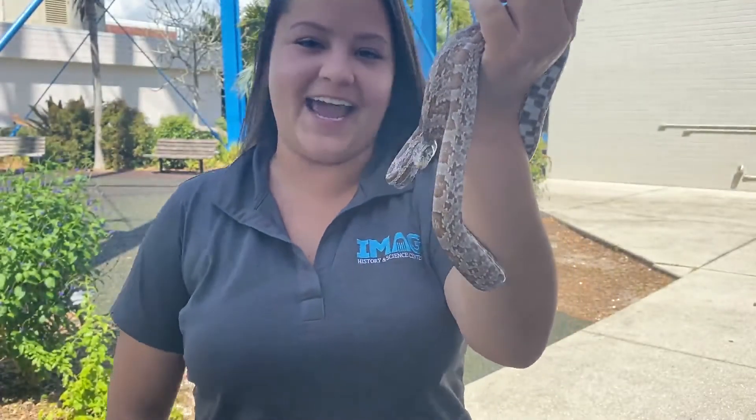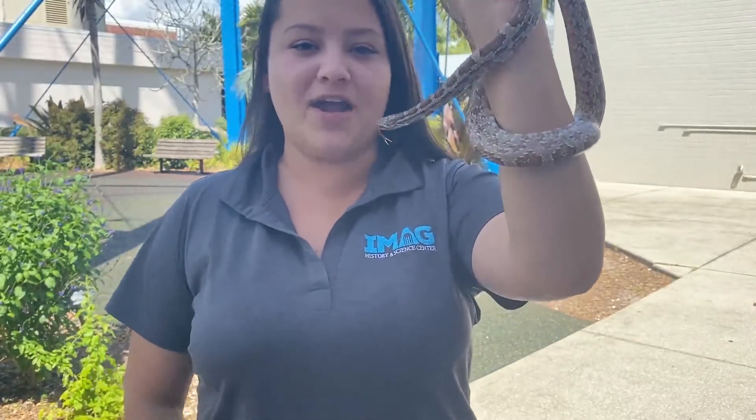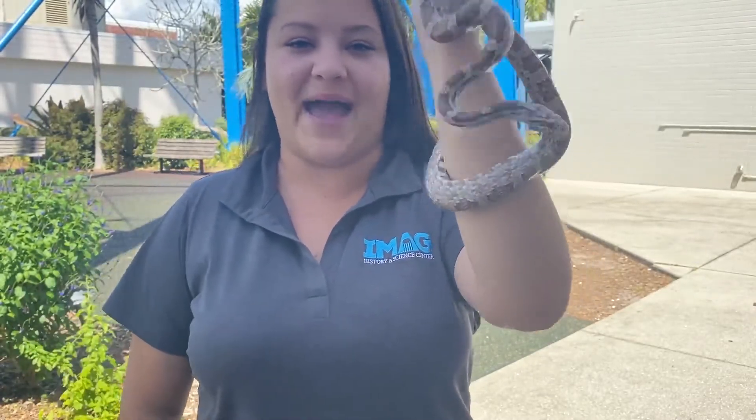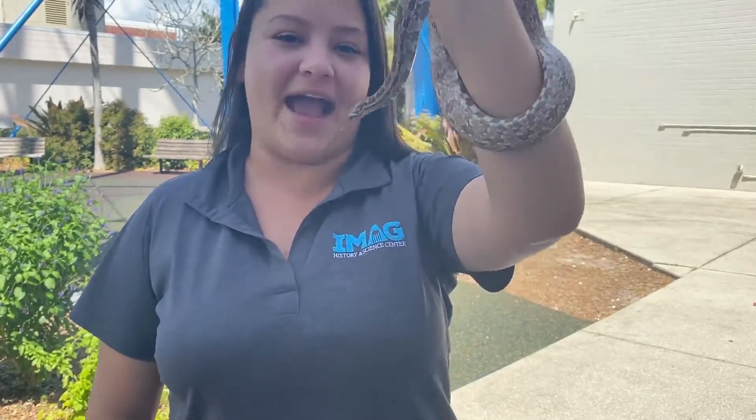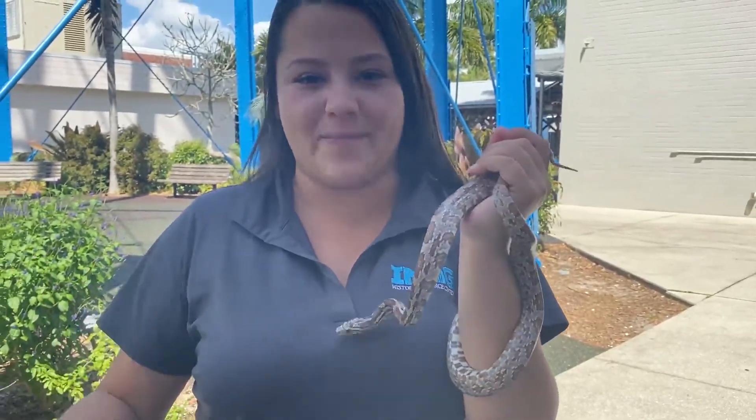Thank you guys for joining us today. Again, my name is Anna, and this is Xerxes, our gray rat snake. If you have any questions, go ahead and comment below and we'll get back to you. Join us again for the rest of our iMag at Home sessions and keep an eye out on our page for announcements about upcoming sessions.